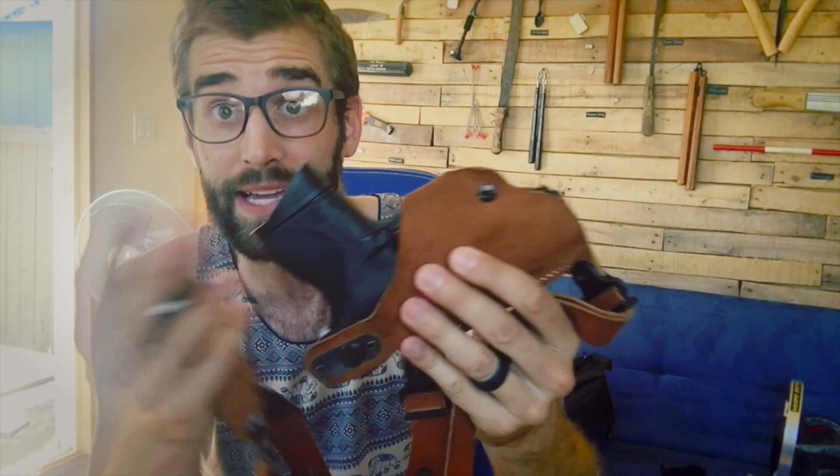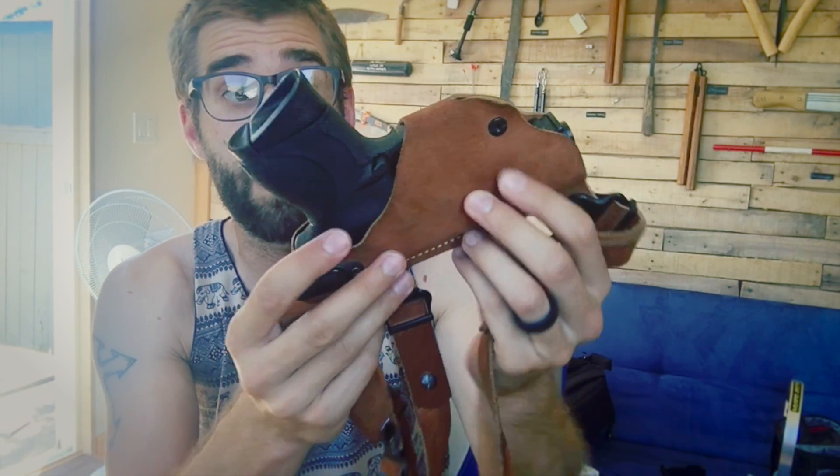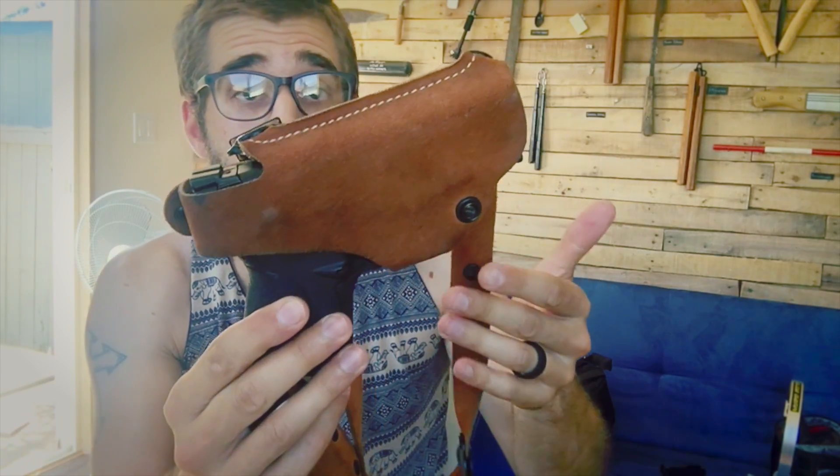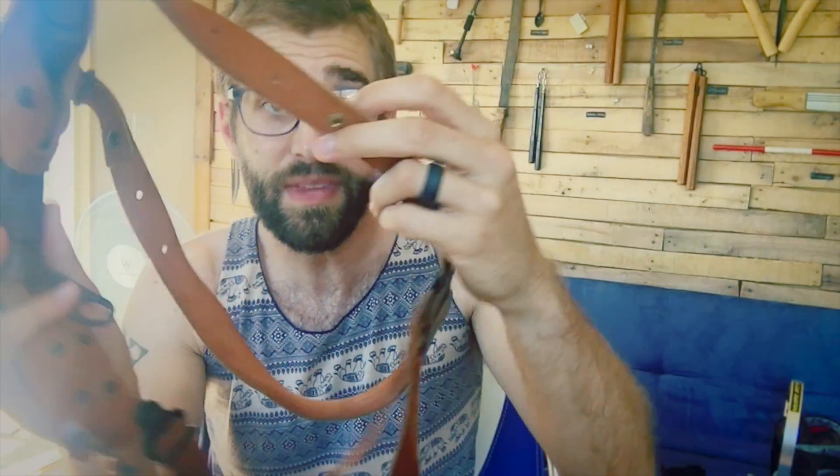Obviously the quickest way to access a firearm is carrying it openly on your belt, but everyone can see it. I'm a huge fan of Galco. As for my body type, I'm 6'2", 165 pounds, 32-inch waist — fairly skinny and lanky. I actually had to customize this holster and ended up cutting some of the leather so there wasn't a big flapping piece of excess material.